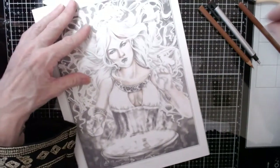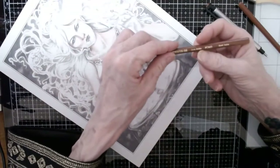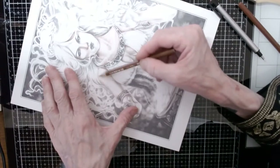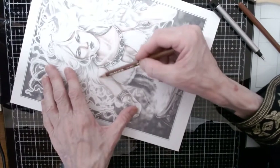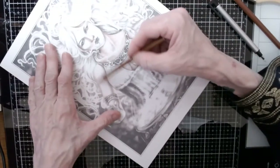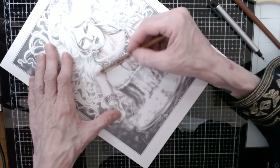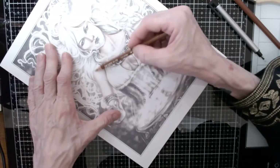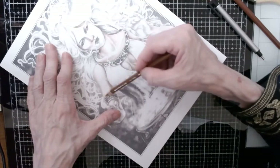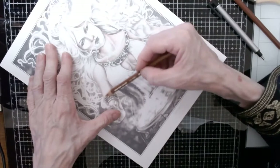Going back to burnt ochre PC 943. I didn't do this part over here yet, so I need to even this out and blend it in. Starting back at the darkest spot, doing some blending and bringing the color out — as per usual!